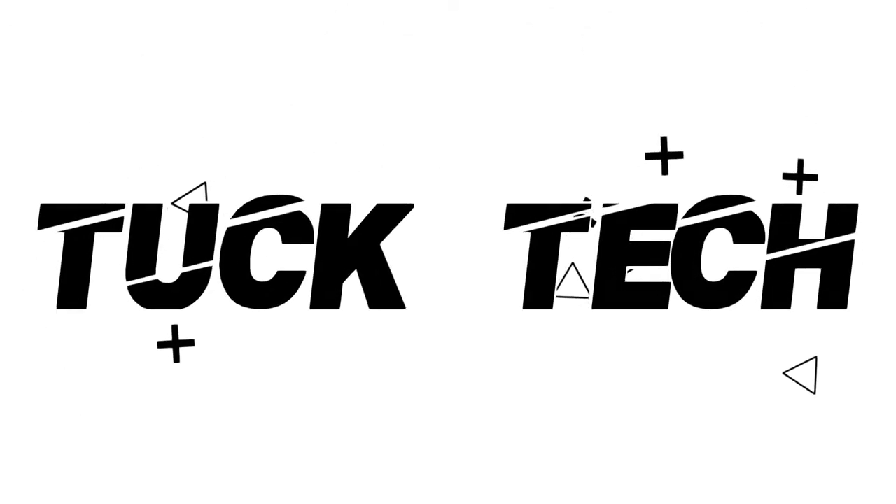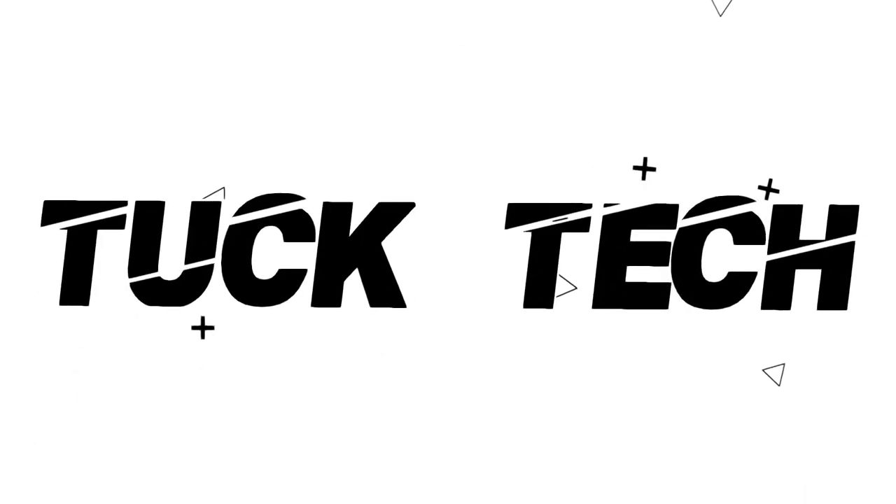Hello guys, welcome back to Tuck Tech. Today I'm going to be reviewing the Logitech K845 Mechanical Illuminated Keyboard. Let's start off this video with the unboxing of the K845.